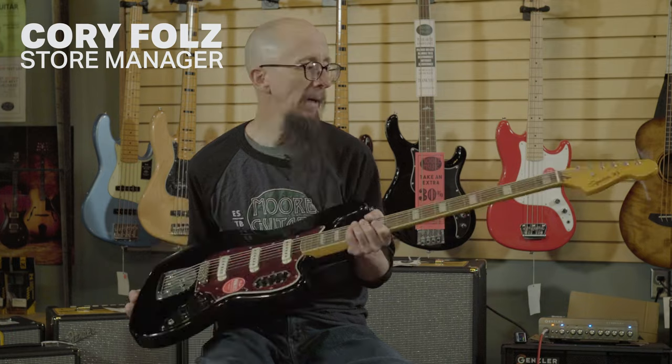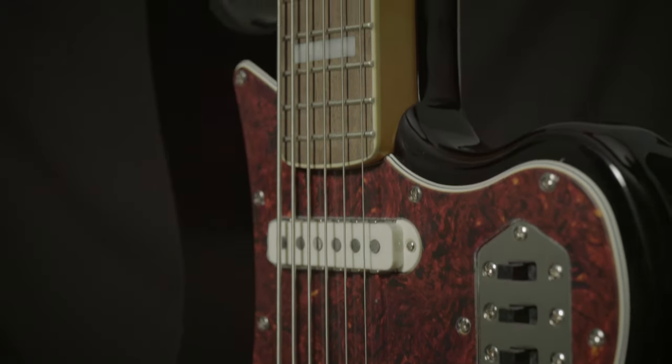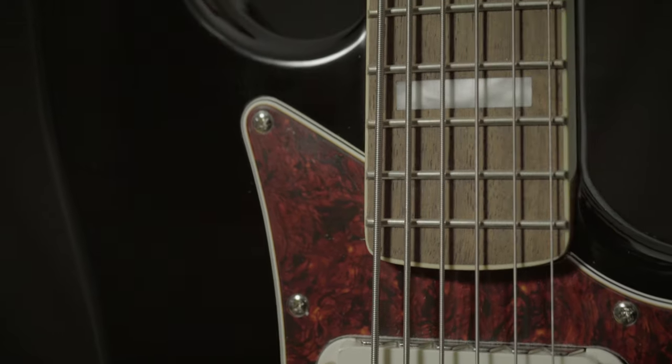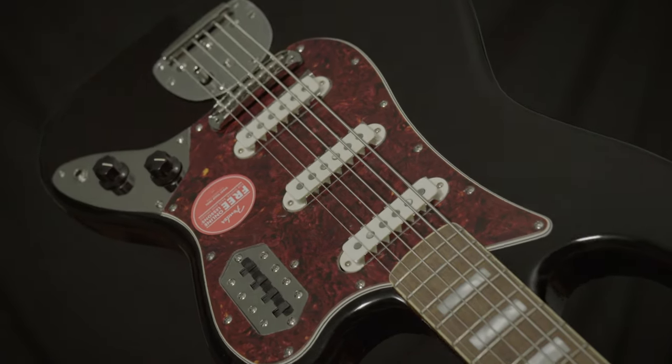This is the Fender Squire Bass 6. This is a six string bass tuned just like a guitar. It leads to lots of interesting possibilities. You've heard this particular instrument on all kinds of records. Just check out Helter Skelter to see how this thing can rock out.